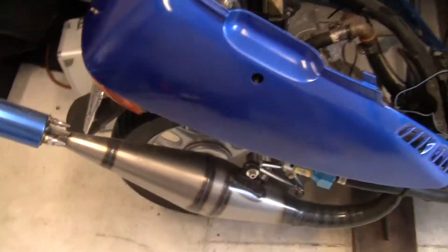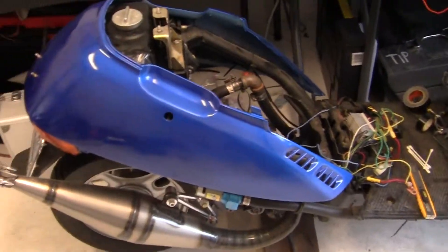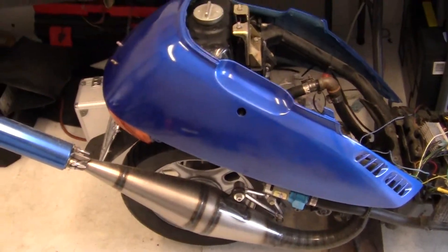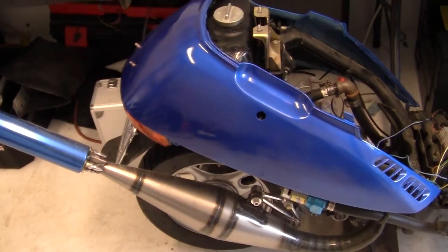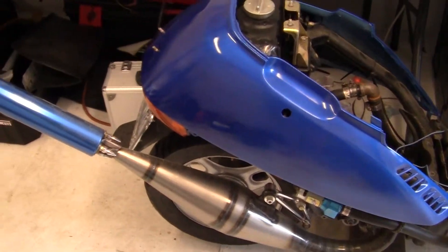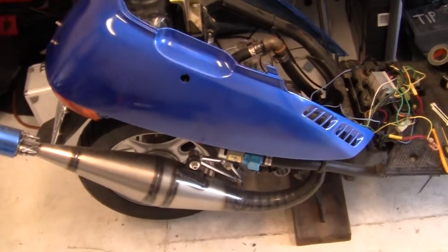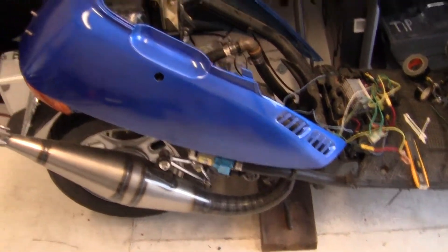I've done the same thing to the back here. I have decided that from now on, since this panel is, I don't know, 21, 22 years old, I'm going to bite the bullet and pay the $190 for a new back cover when I go to repaint again.